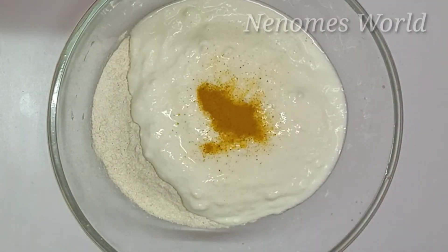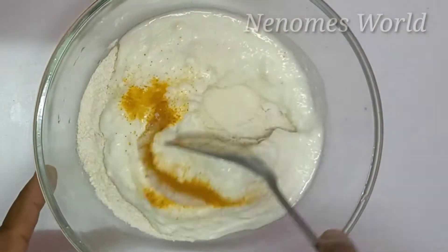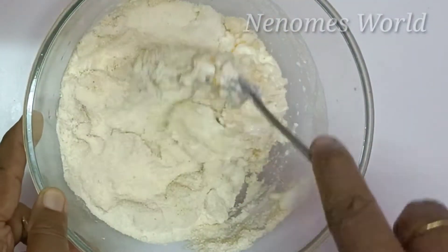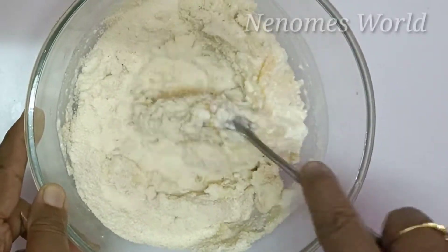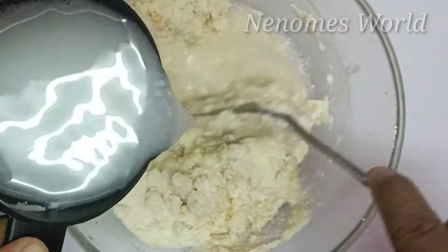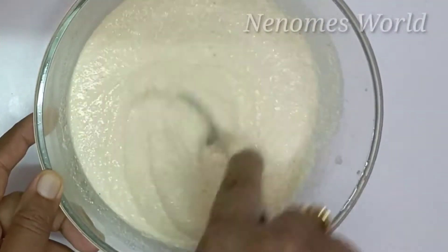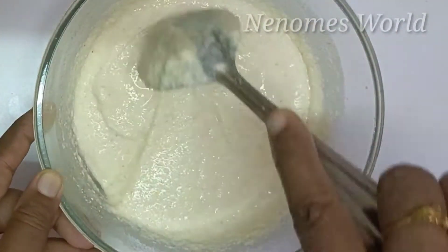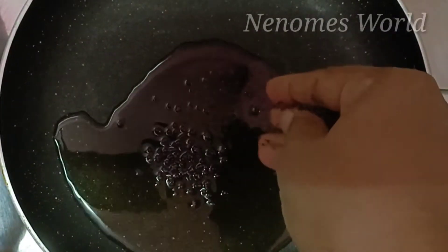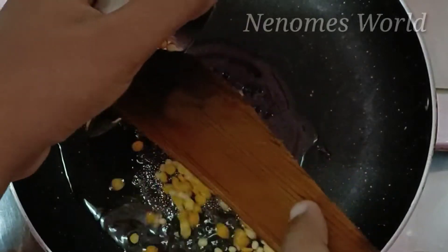We'll mix 6 cups of salt. We'll mix it well. Let's cook the batter and cook for 10 minutes.